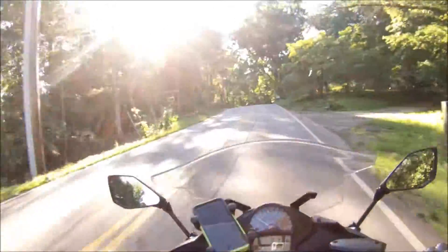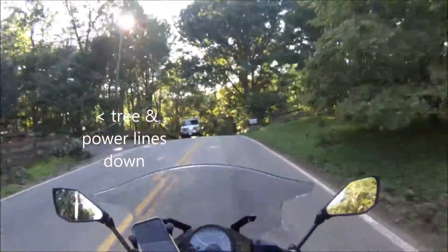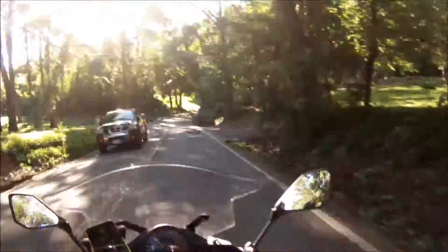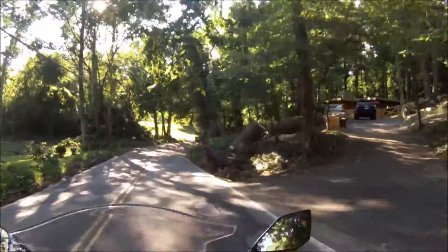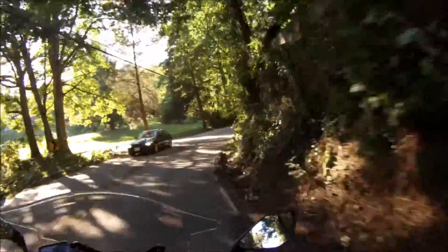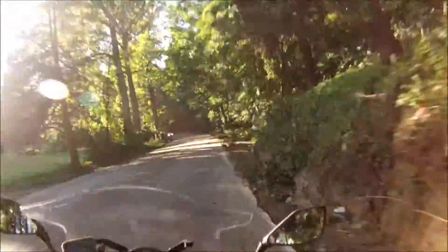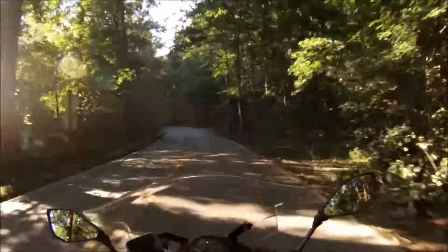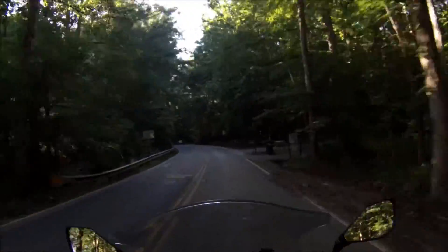That's what happened yesterday — this road was blocked last night. There's a knocked-down power line, and that tree too, looks like. Wow, crazy. And they cleaned up the street for us too. Nice. Oh man, those storms.